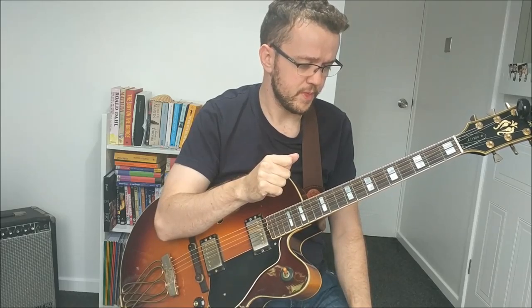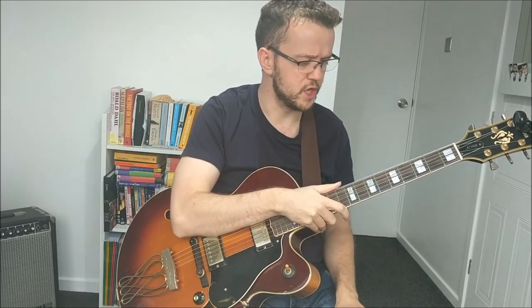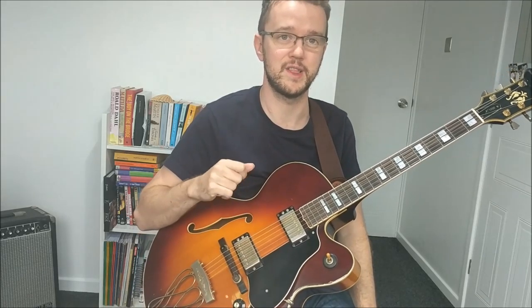Since then, me and Tobias have been working on transcribing the Wes solo. Tobias has been doing the transcription and I've just been helping him analyze some of the concepts within it — a few pitch corrections, a few position issues with how Wes was playing some of the material. But the vast majority of the work has been done by Tobias.